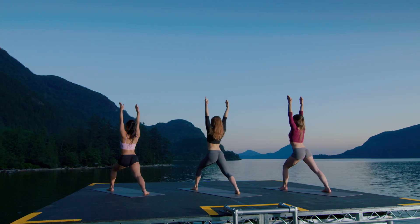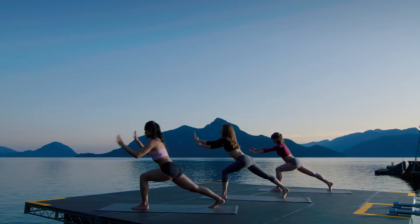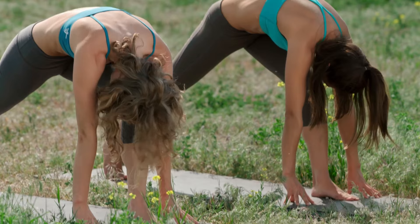Warrior One, other side. Left leg forward. Reach high. Take your arms back and open up into your chest. Hands to heart. Right heel lifts. Inhale, reach up. Stay steady through your left foot. Fingertips down. Inhale, lift your chest. Exhale, round through your spine. Gently pull your left hip back.